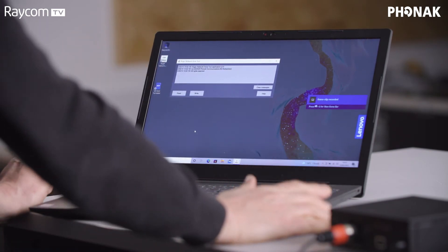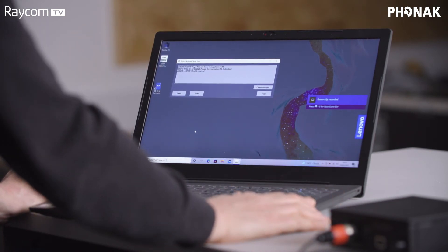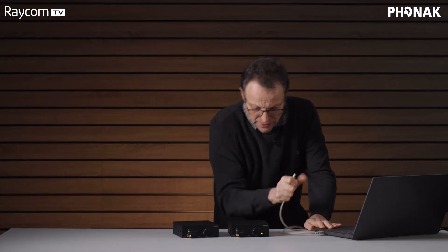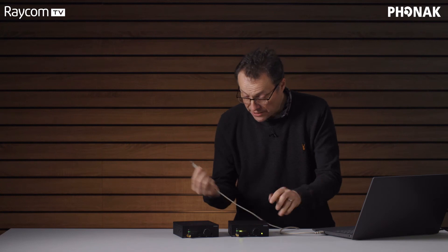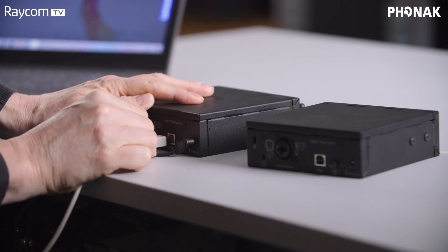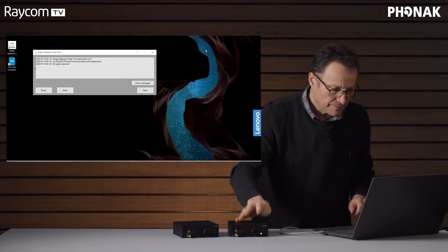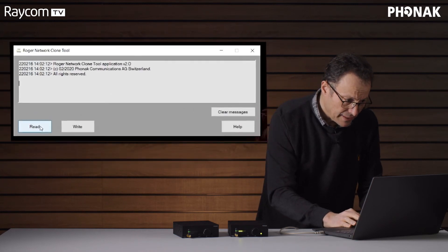This is the tool — it's very, very simple indeed. So now we need to connect Studio A's base station; it's a USB B-type lead. Studio A is where the talent's earpiece is already paired. Then we click the Read button.